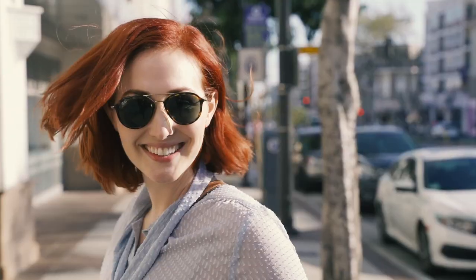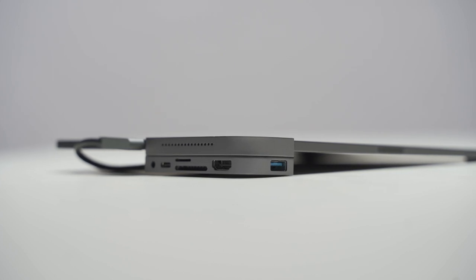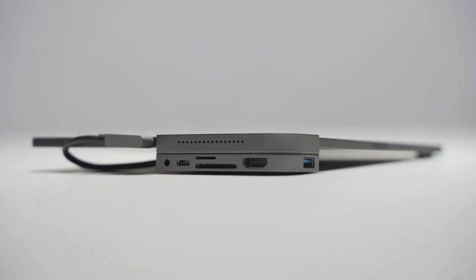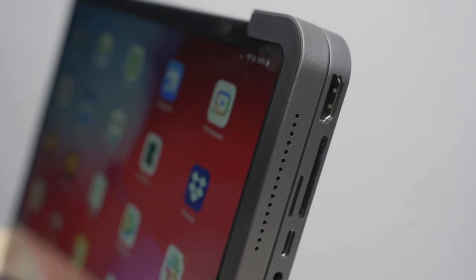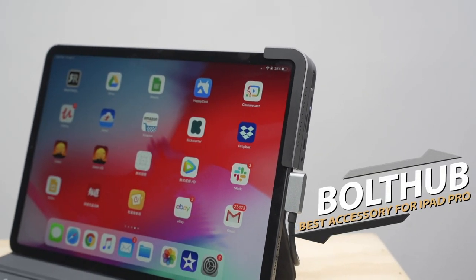Get it today and make full use of your iPad.